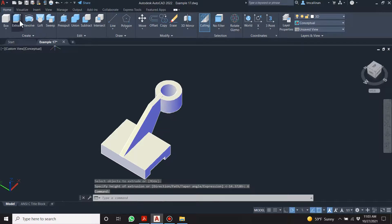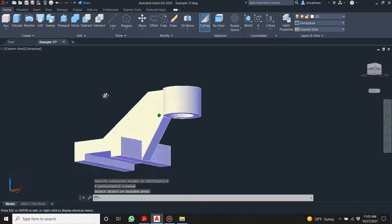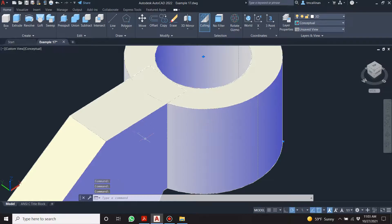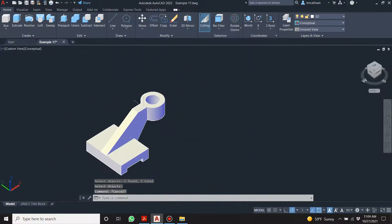Press-pull and minus 6 — it did it the other way. Let's make it 6. We have an intersection between these two solids and I'm going to go Union — select this and this, press enter — and it makes them one solid.